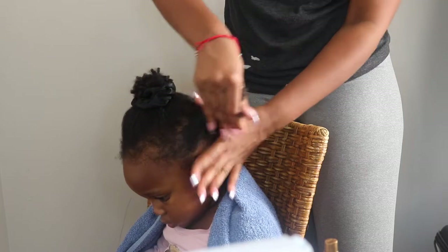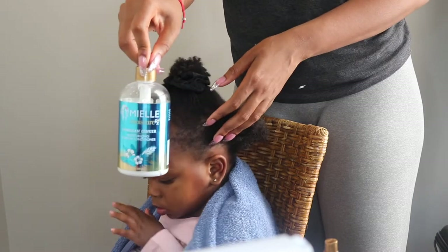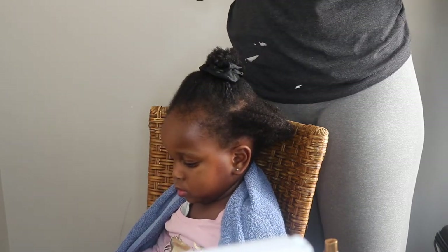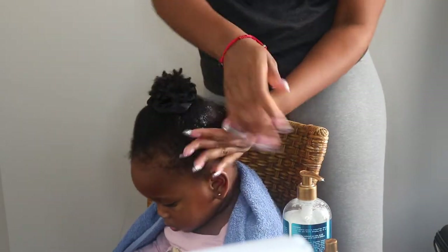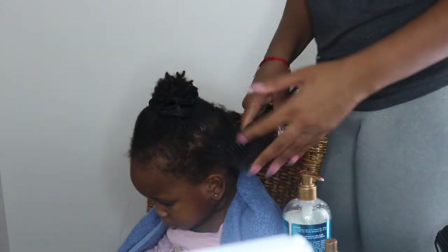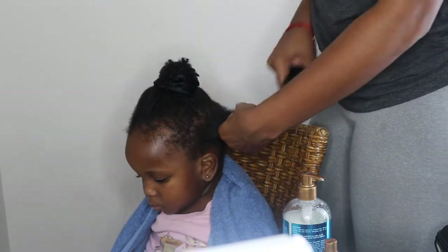I'm working in small sections at a time because this gets the best results for Harper's hair. I am using the Miel Organic Hawaiian Ginger Moisture RX Collection — this is the Leave-In Conditioner. This works best on damp or wet hair, and I noticed that on my hair as well. This product works so well in Harper's hair.